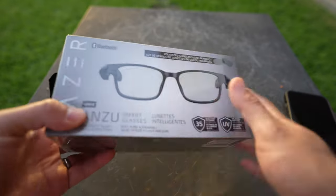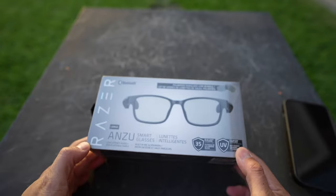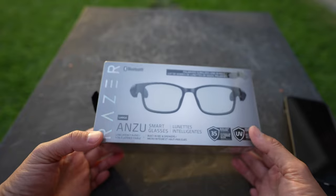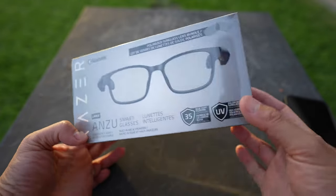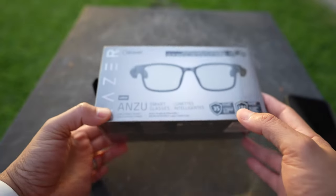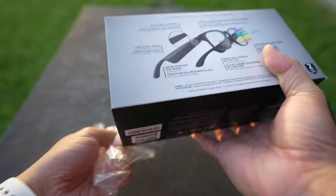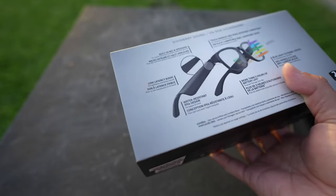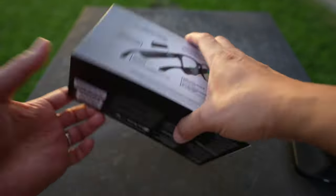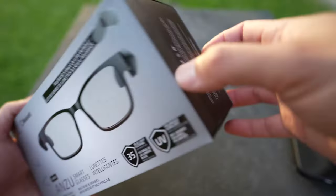Hey folks, welcome back to another episode. I got me these Razer smart glasses — these are one of those special tech items that just came out of nowhere for me. What I read about this is that it has blue light filtering and at the same time it also does Bluetooth, so there's a headset built inside of it. I just want to give this one a test to see how cool this thing is.